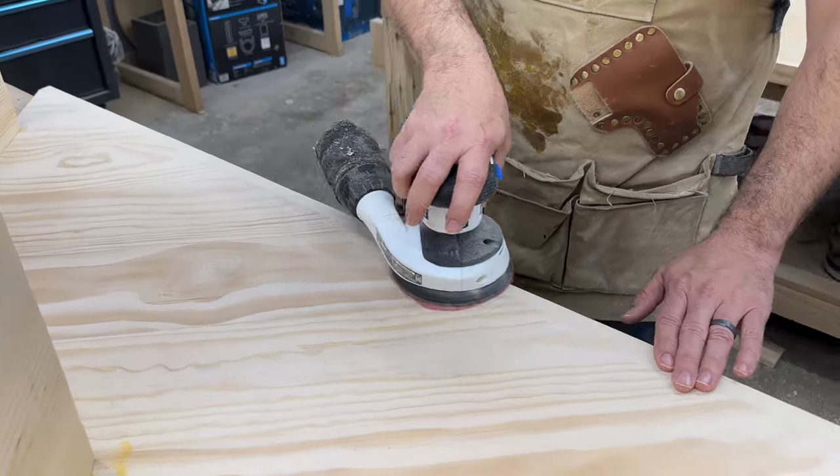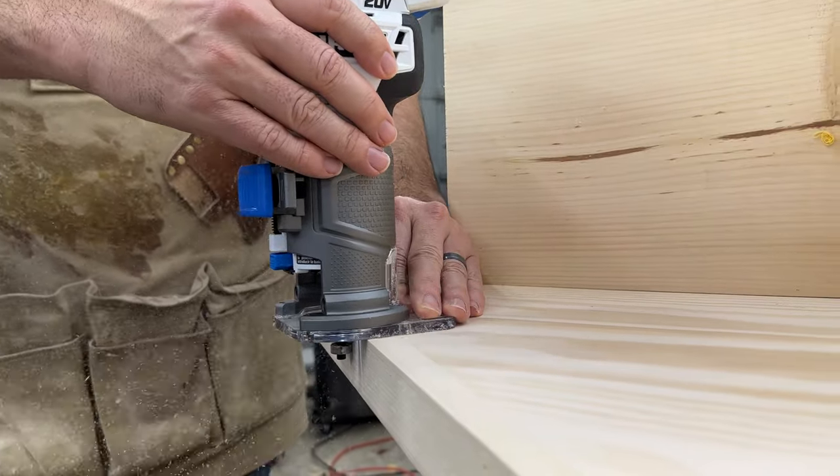Finally, I sanded everything and used our new Heart trim router to round over the edges of the trim.